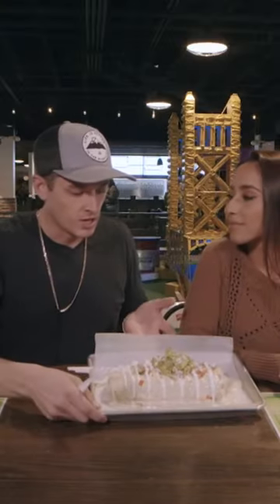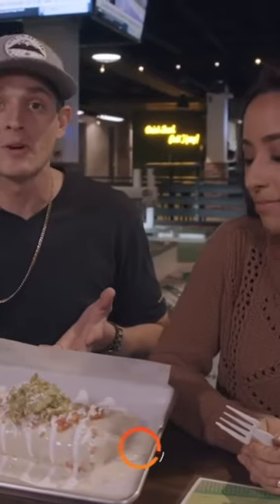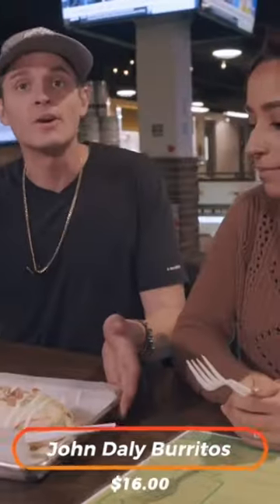Alright, so right here we got the John Daly two-pound burrito. Can you believe that? This thing looks massive, smells delicious, can't wait to try it.